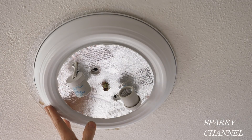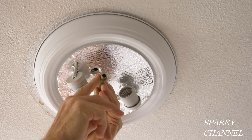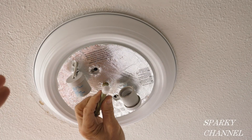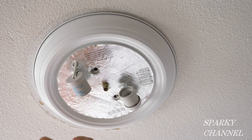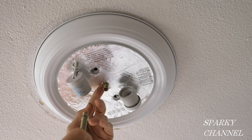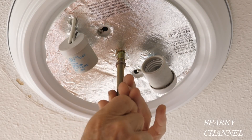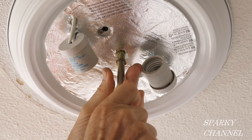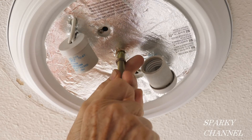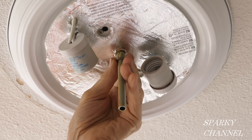You now have the body of the light installed. This center piece is called the nipple, this is the hex nut, and this small piece is called the finial. Screw the nipple into the body of the light all the way in, then tighten the hex nut.